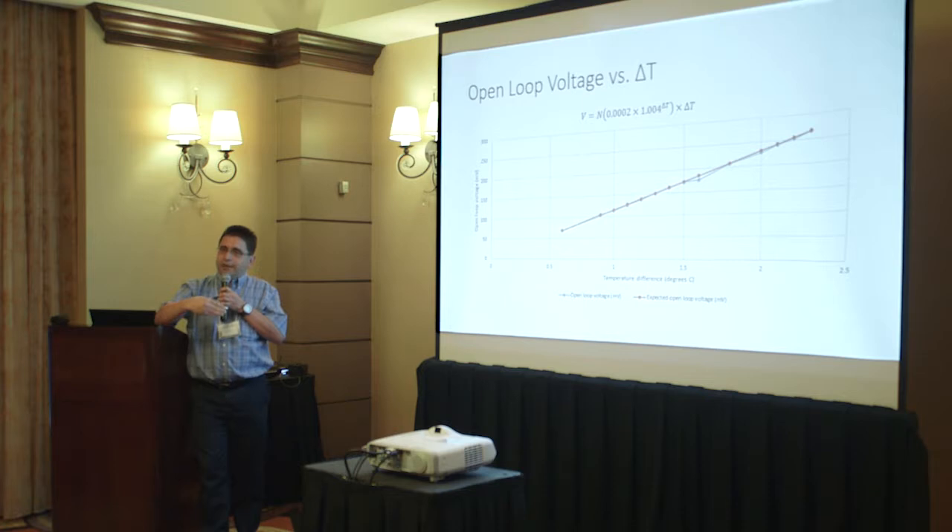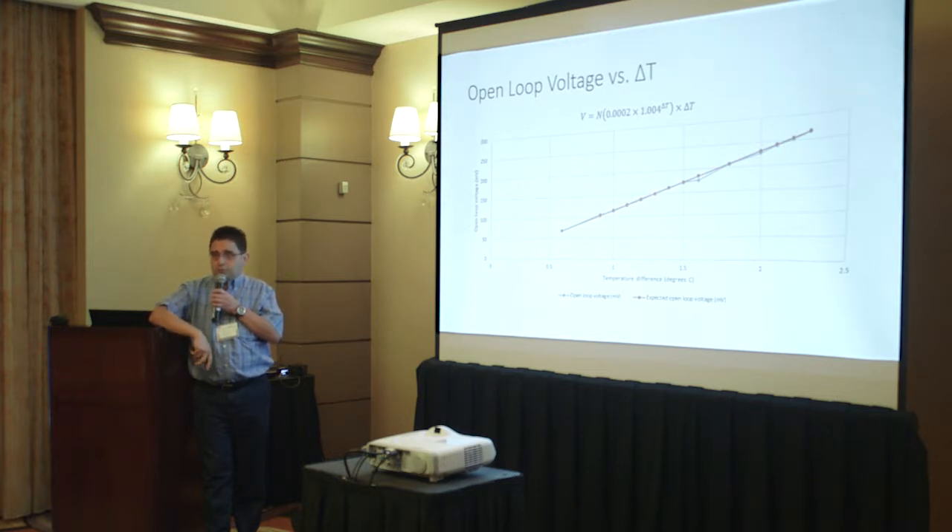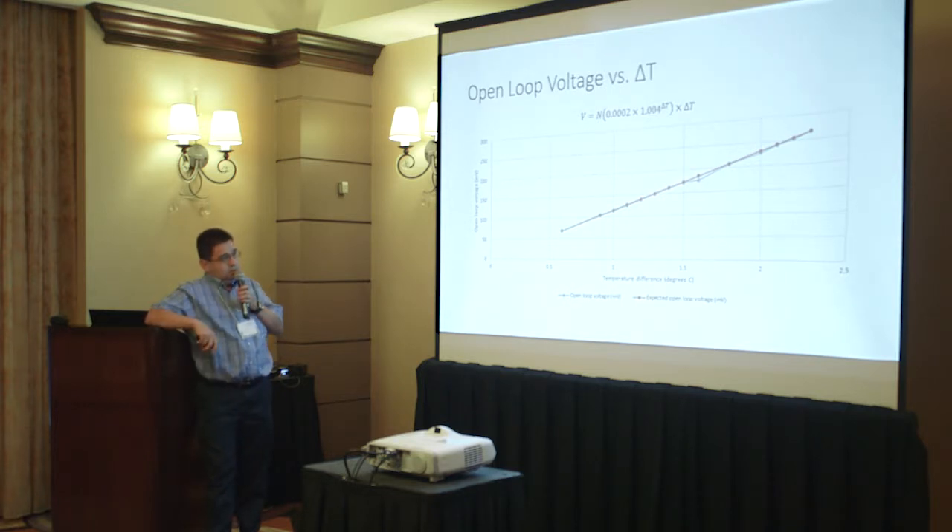The temperature difference can go down to zero, because during the day temperature will be high but at night it will be low, so the delta T will cross zero when going from day to night since soil temperature remains more or less constant. The graph here goes up to almost 0.5 degrees Celsius where we can still get 50 millivolts of voltage from the thermoelectric generator, which is sufficient using a DC-DC converter to boost it up to 8 to 10 volts and power the microcontroller and remaining sensor unit.